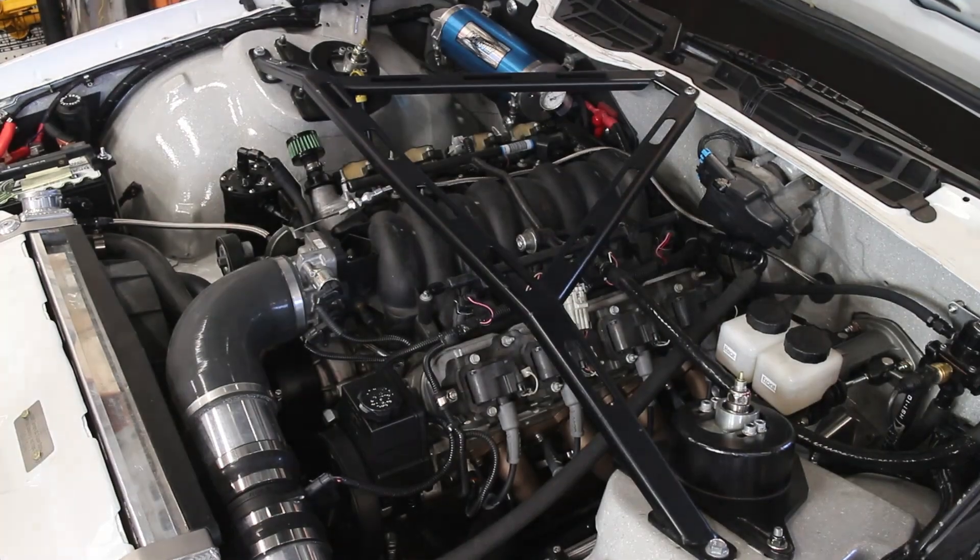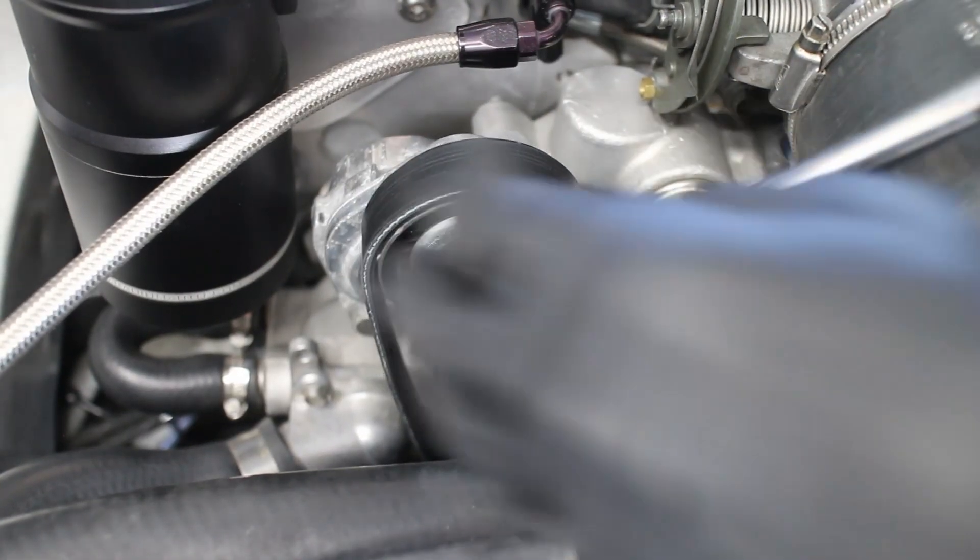The first step is to remove the old serpentine belt. This one got run over like 10 times after it yeeted itself.